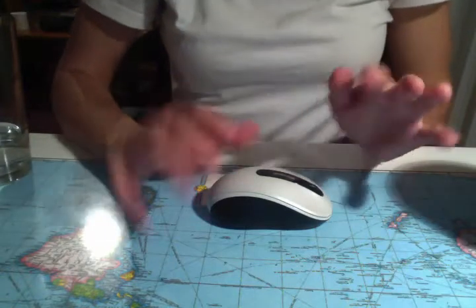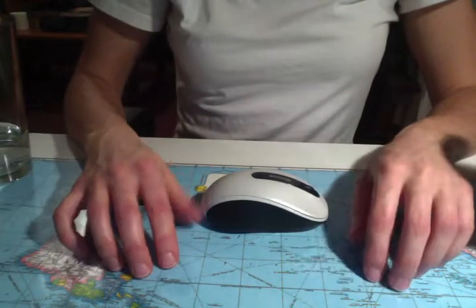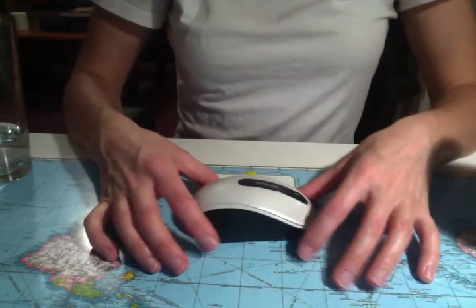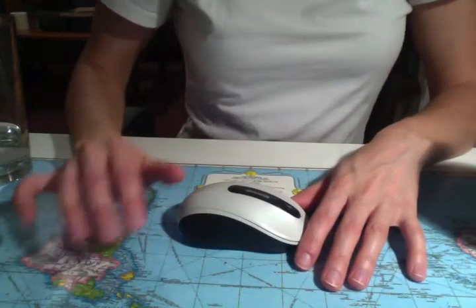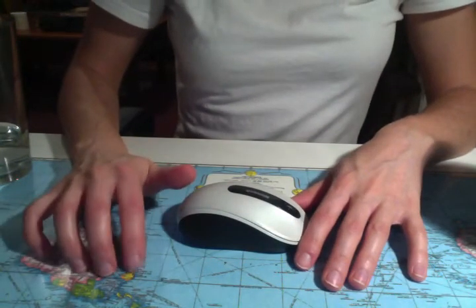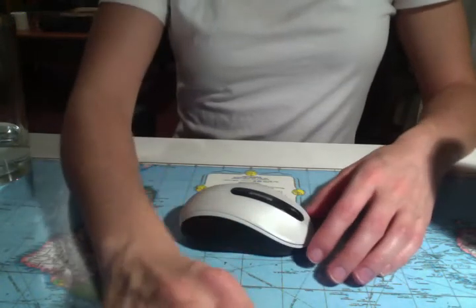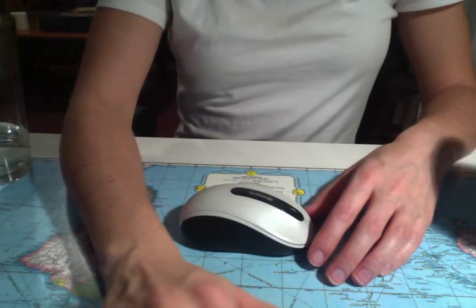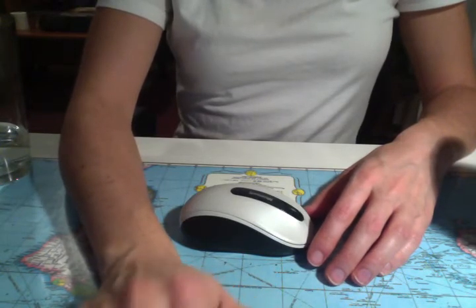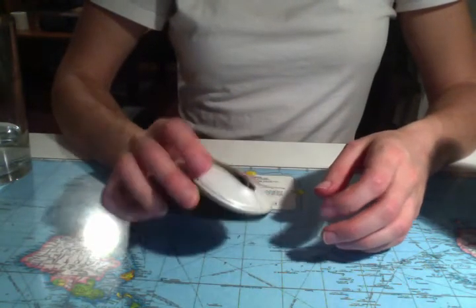Hello my friends. I was just doing some work on my computer and I wanted to show you my little mouse. I just pulled it up because I'm making some programs in Adobe InDesign, and instead of using the tracking pad on my computer, I wanted something with more clicks and scrolls and whatnot.